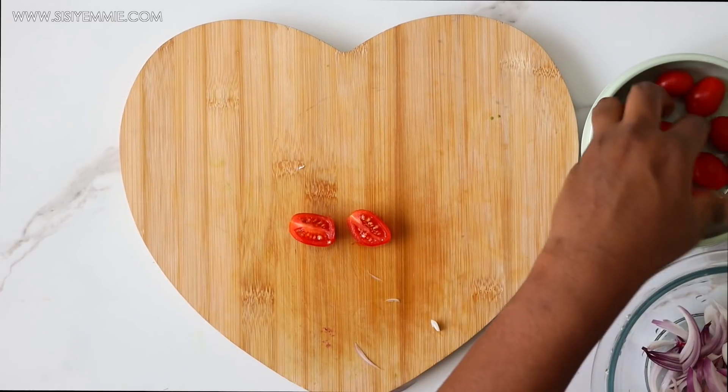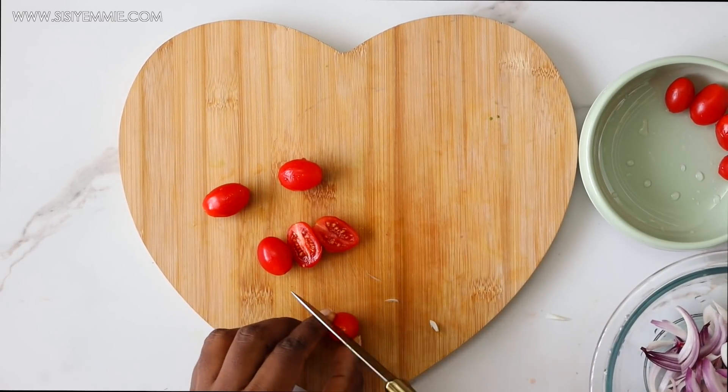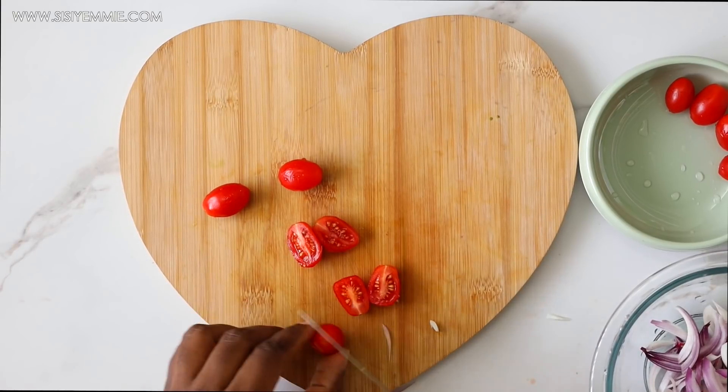Next I'm adding some cherry tomatoes, sliced into two. They give a nice pop of color, and cherry tomatoes taste really good.